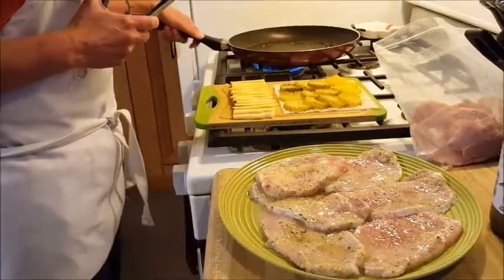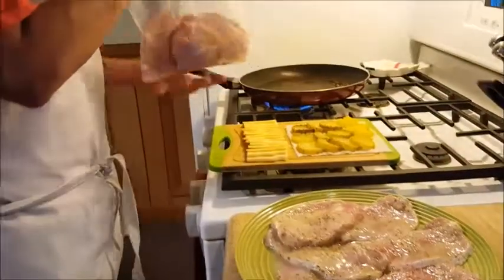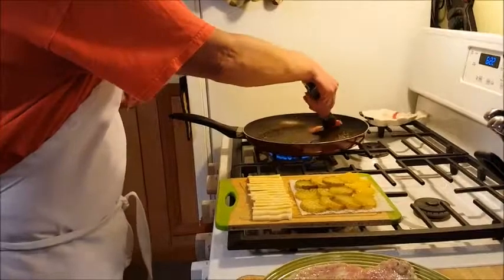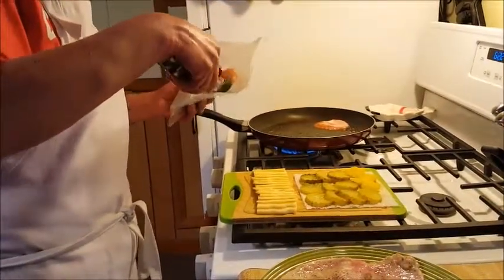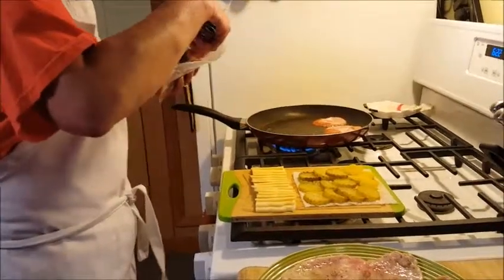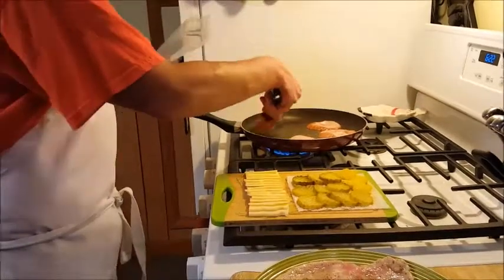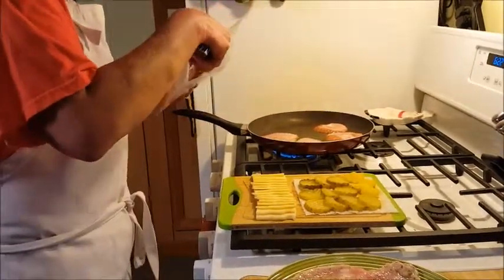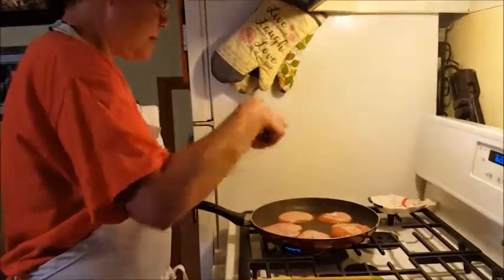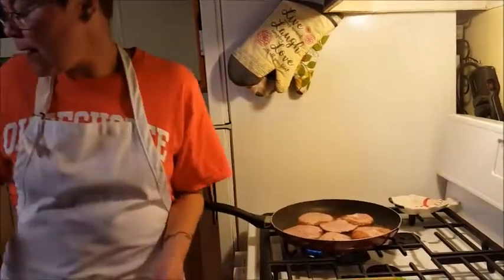The first thing we're going to do is take our skillet — I preheated it — and put the ham in. These are some ham ends that I had in the freezer. You can use whatever ham you have: sliced ham from the deli, regular smoked ham, or whatever you have left over from Easter.